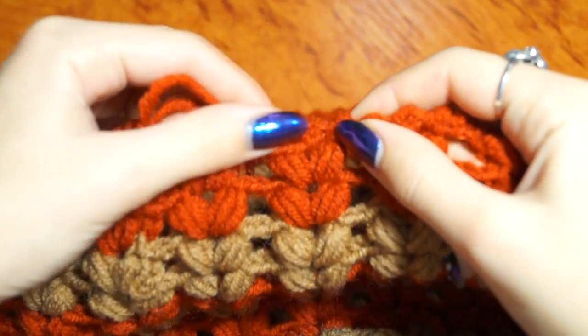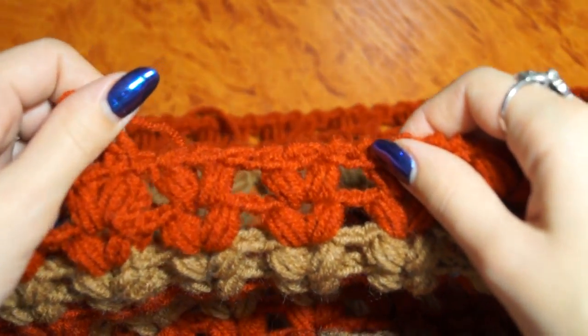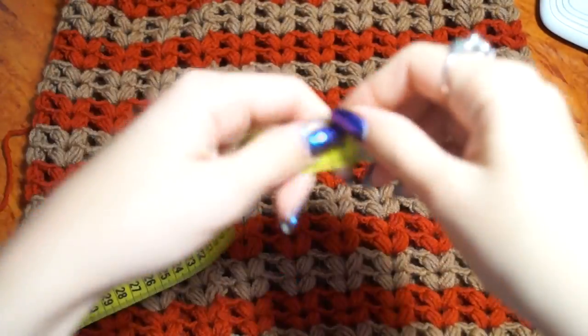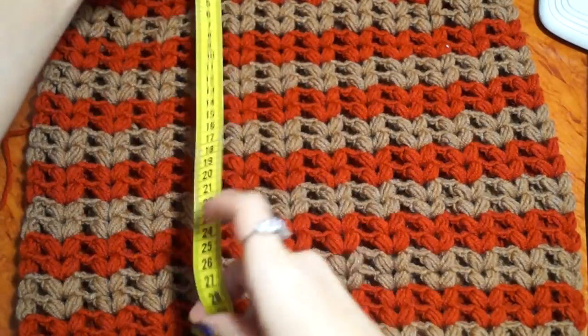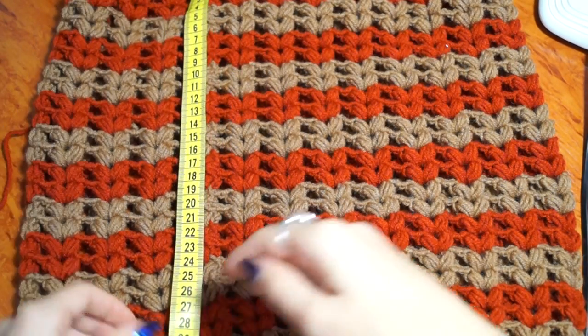You can see that the last row is done. Now the scarf is ready. We are going to cut the ends. The length of the scarf is 39 cm and the width is 32 cm.